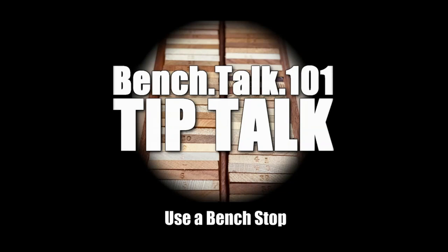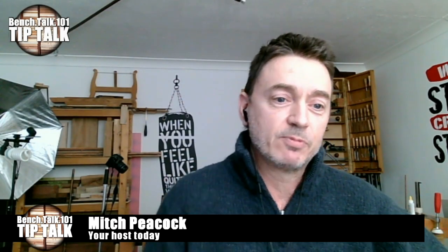Hi and welcome to Benchtalk 101's Tip Talk. Today I'm very pleased to welcome Jeff, who's got an idea about how it's really useful to use a bench stop. Hey Mitch, thank you very much — hi everybody. A bench stop, I see on the internet, is not used as much as I would like. I think it's a very efficient, wonderful way to plane a board.